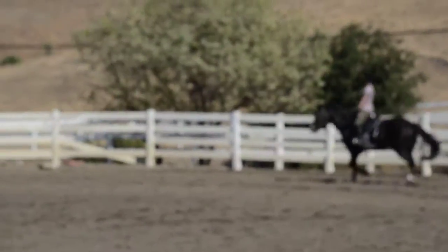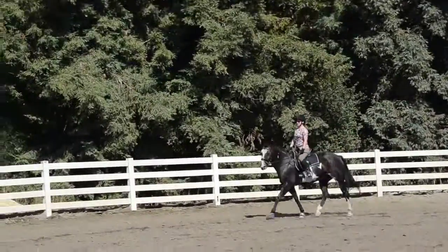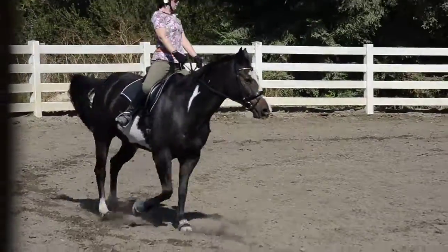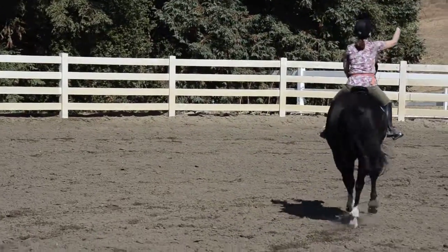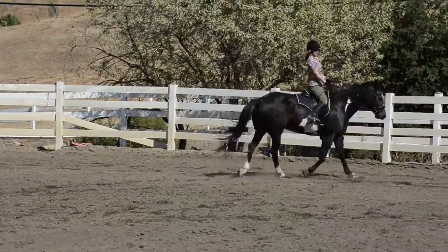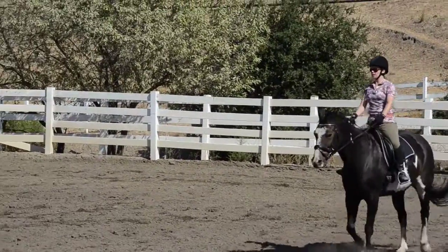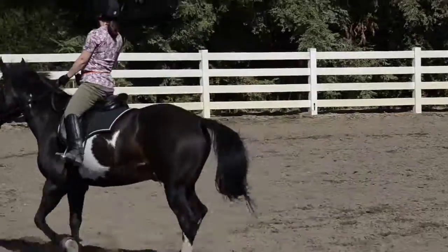There you go. Good. Outside rein down. There you go. Okay, and change direction. Here with your eyes and your legs and your feet — yeah, that's all part of it. Exactly. Good. Now back to the new inside bend. Yeah, good — keeping contact throughout the ring. You're a little bit better when your left rein is on the outside side.